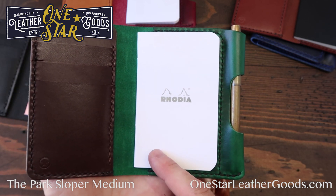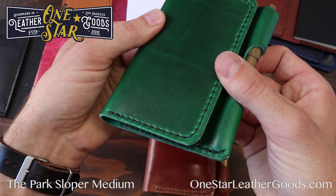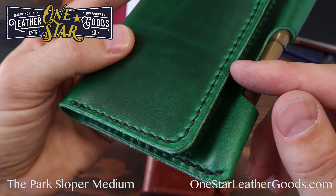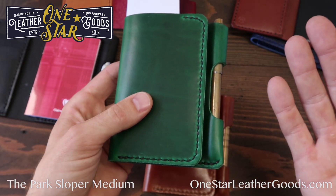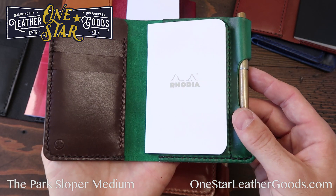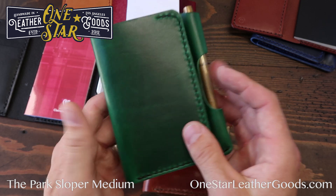This is the Rhodia version of the A7 notebook, shown here in amazing green Horween Chrome Excel. All of our edges are beveled and burnished, and everything is hand-stitched. If a stitch ever comes loose — and I can almost guarantee it won't — send it back and we will repair or replace it for free. It's a 100% lifetime guarantee on everything we make.